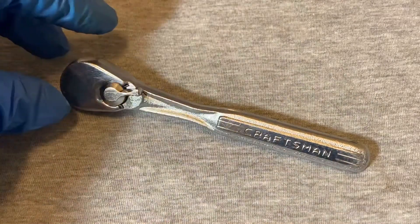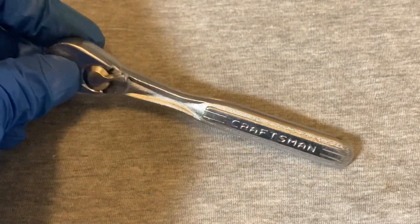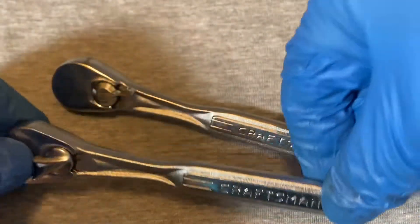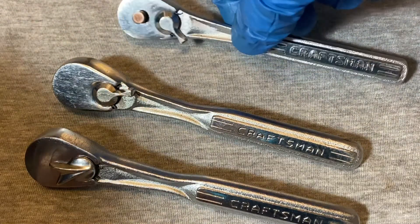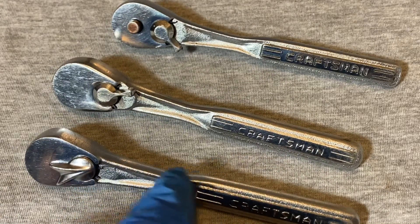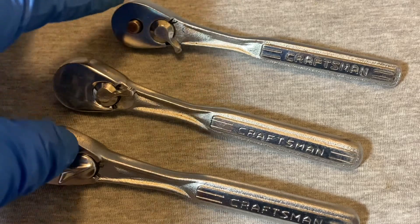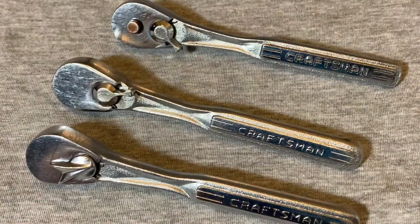Today I just wanted to give a little background on a particular Craftsman ratchet. These were like an in-between model that came out around the late 60s. This one fits in the timeline — this model was in between the Flying V, which went up to like the mid 60s.